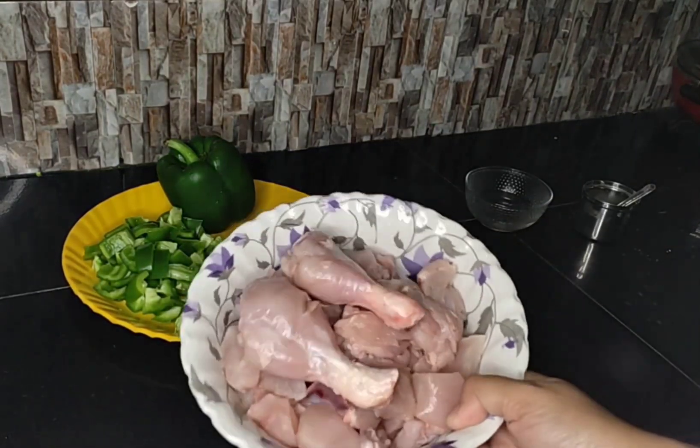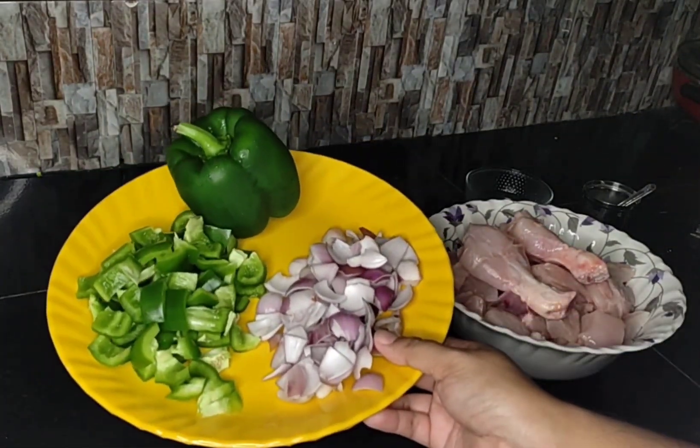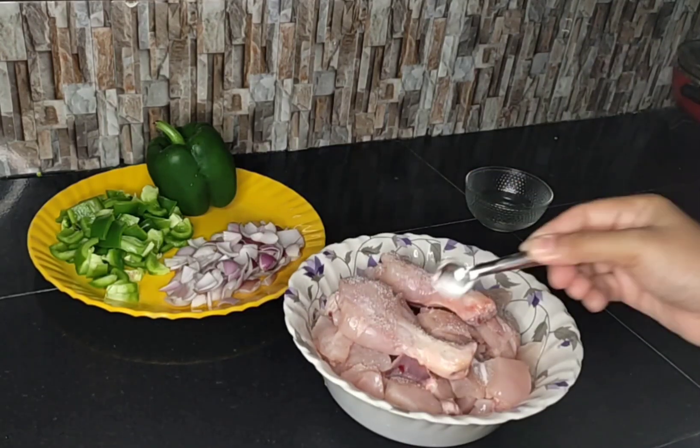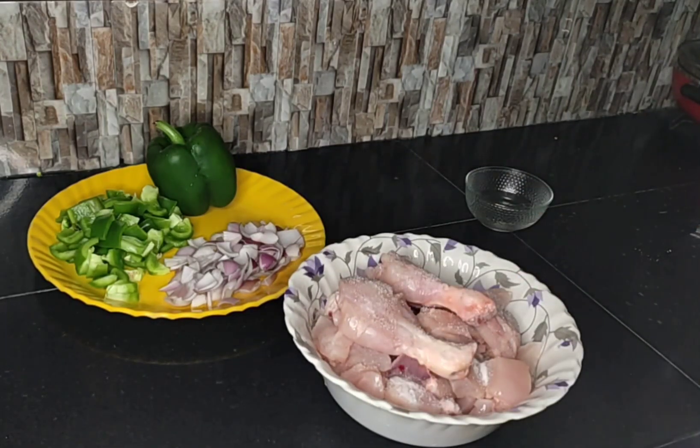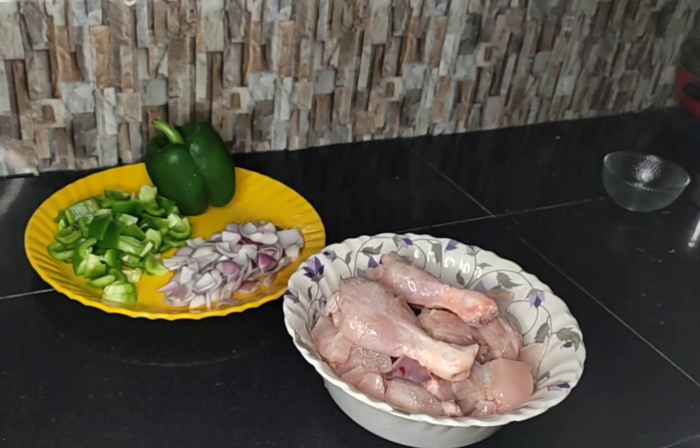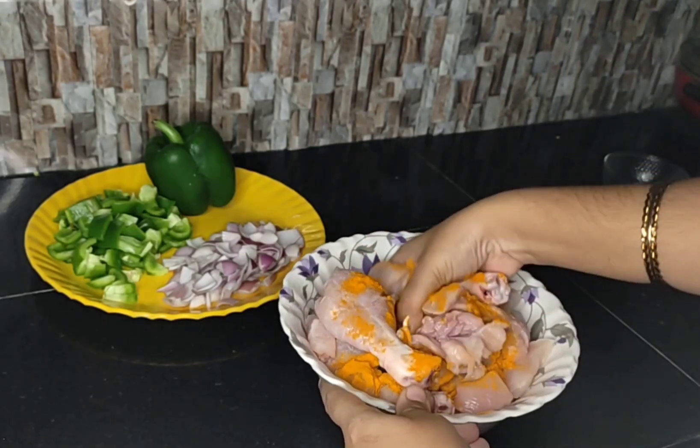For making spicy chili chicken, I am taking 1 kg 200 grams of chicken, sliced onion, one big size of capsicum. Adding salt, vinegar, turmeric powder and mix it very well and keep for marination for at least 20 minutes.